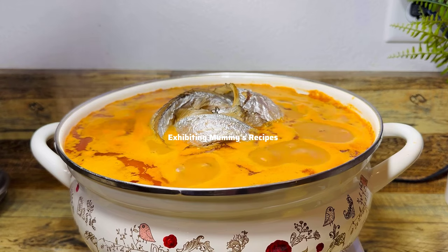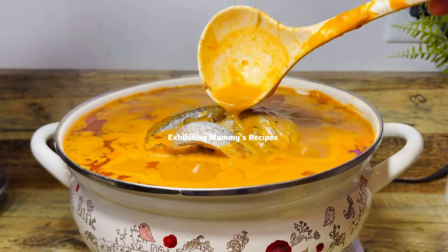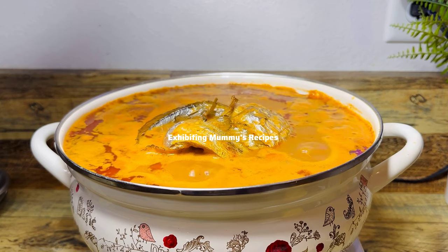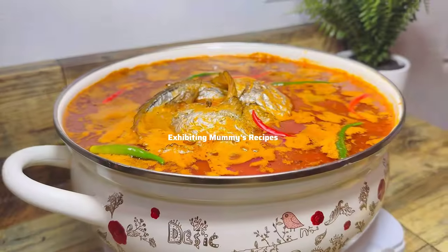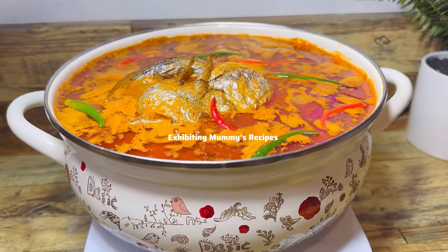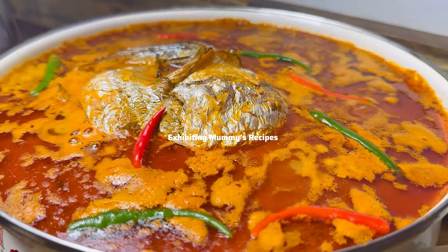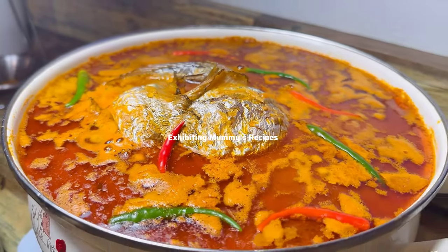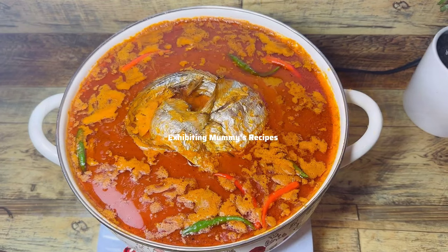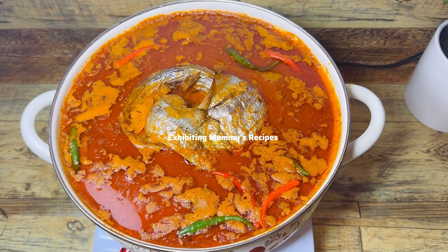You won't taste only the peanut butter the way you normally would in a straight peanut butter soup — this is like a beautiful combination of light soup and peanut butter soup, and it was so delicious. I loved it and I know you will love it as well. Let me know the outcome if you try it.